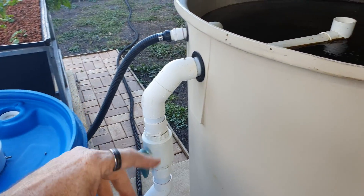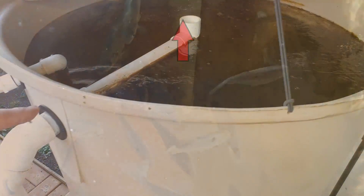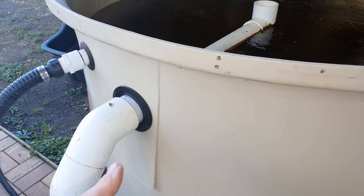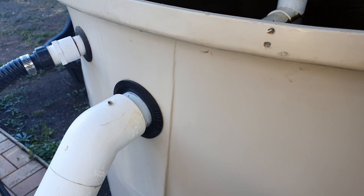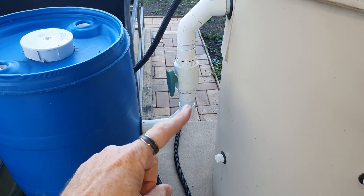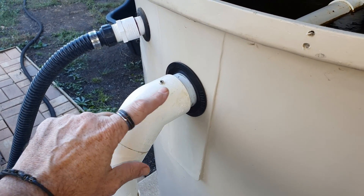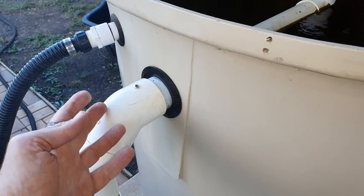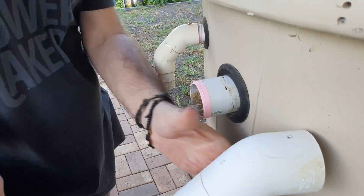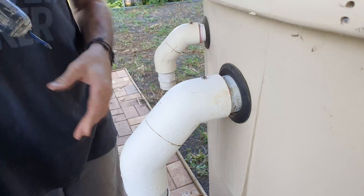Starting with the pipe work going into and out of the filter — we'll start in the fish tank. Down the bottom of the solids lifting outlet I have a drain fitting that collects all the solids in the water, brings them up to the top along this 50mm pressure pipe, out through the side of the tank through a uniseal, and into a section of pipe work I've made up custom for this filter. I haven't glued the top fitting onto this bit of pipe work because I may want to take it off, so I've just wrapped some teflon tape on there, pushed the fitting on, drilled a hole, and run down a 316 stainless steel screw to keep it in place.